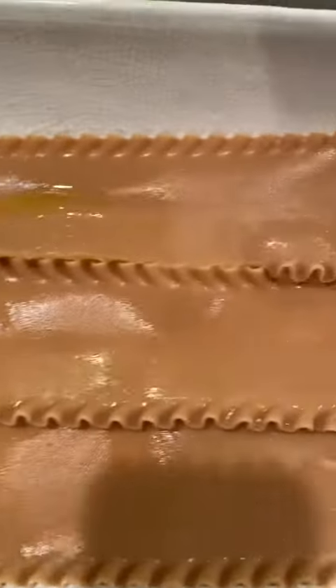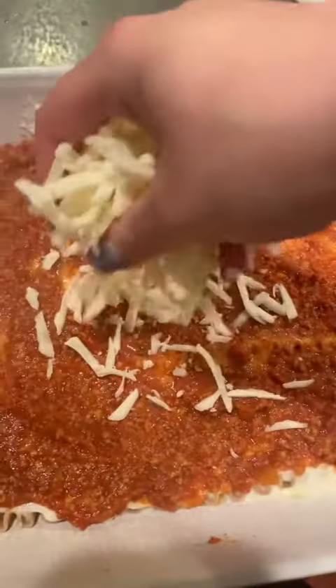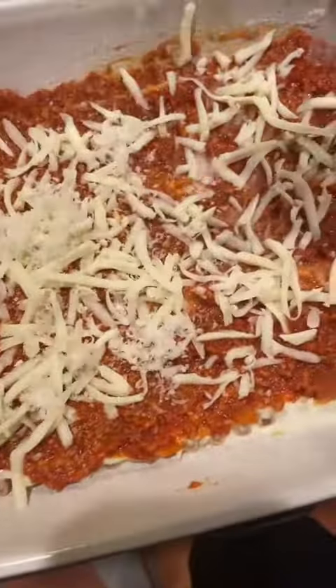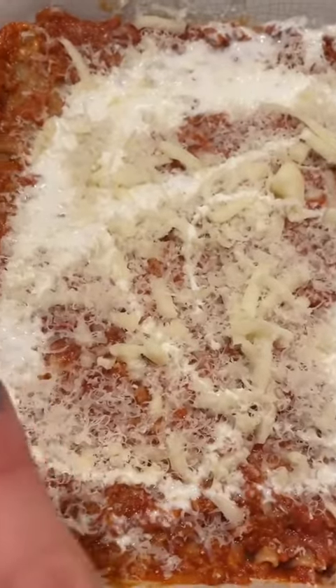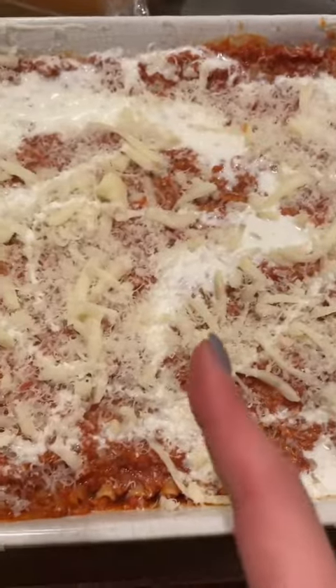First layer of noodles down, then our bechamel on. I've now added my meat sauce layer, a little mozzarella, a little parm. I was lacking on cheese and I wanted more creaminess, so I drizzled a little bit of heavy cream over the top and we're gonna stick this in the oven.